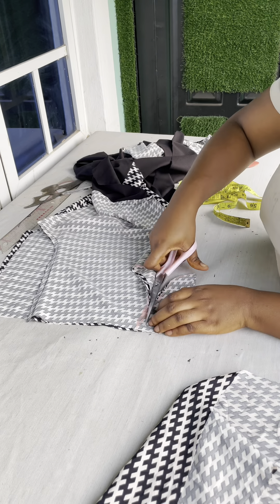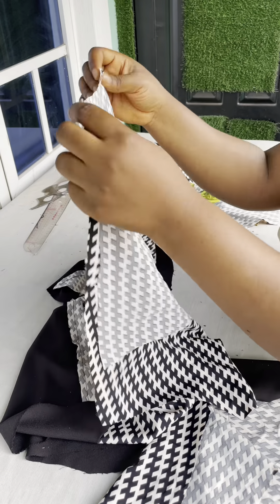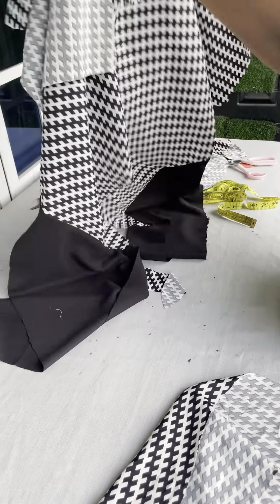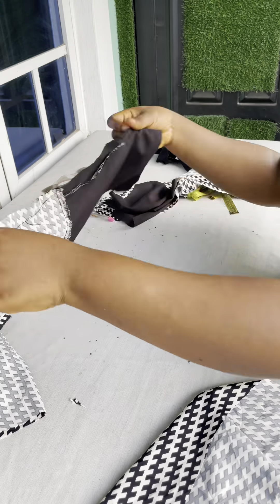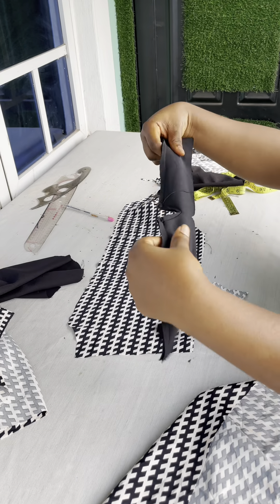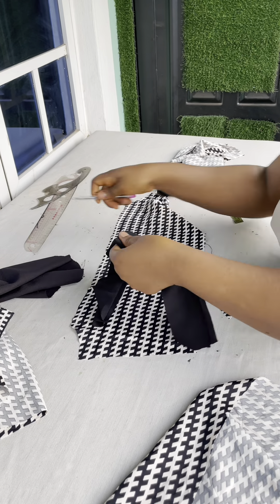If you want a tutorial on how to cut a perfect pocket, just drop a comment and I'll make a detailed video on how you can do it and how you can fix your pockets. The video was already too long so I had to fast-forward this part. You just attach those pieces and iron it out very well. Here is the back part — I've gone ahead to hold the zipper. This is the way the zipper part will look, and I've also gone ahead to join this part.